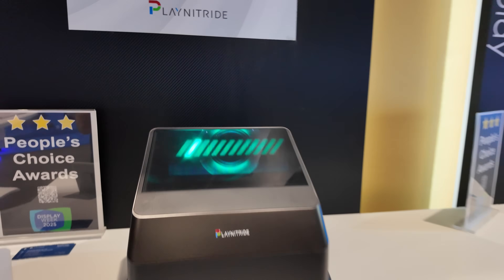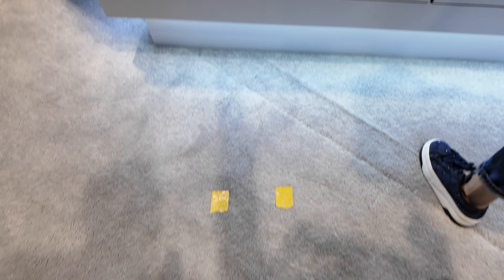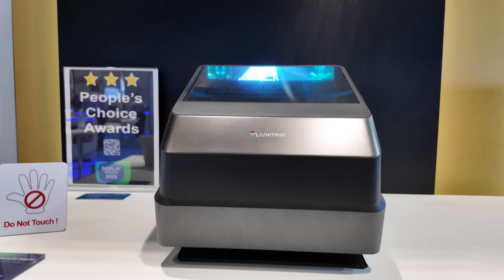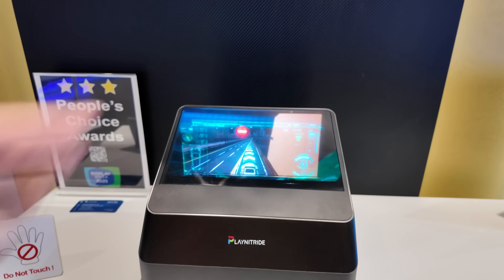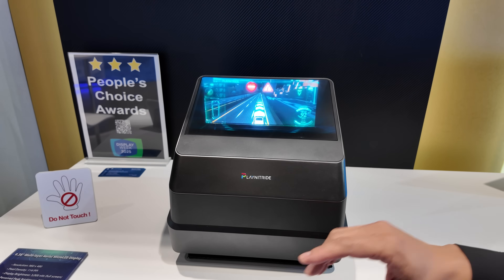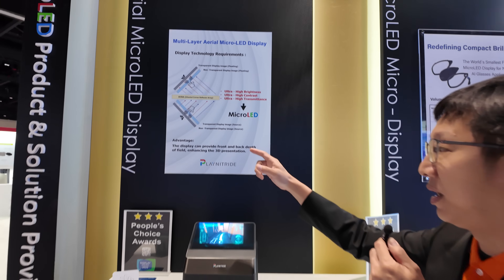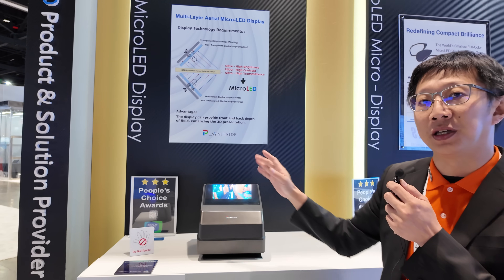This is called the floating display. You can stand and watch — in front of you there is a screen with a floating image, a floating video. It is composed of one non-transparent micro-LED display and one transparent micro-LED display under the bottom of this box. There is an optical reflector that reflects the image in front of you, like a floating image.